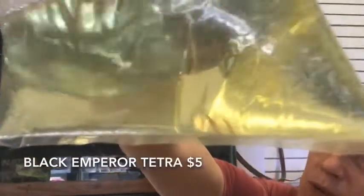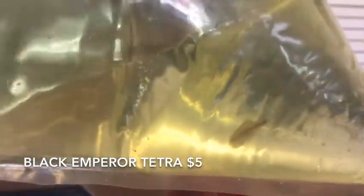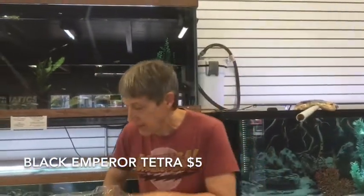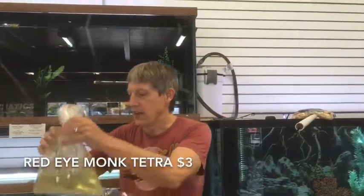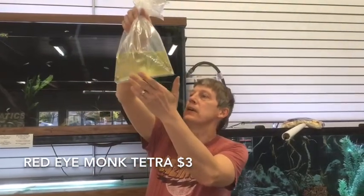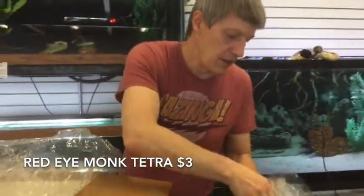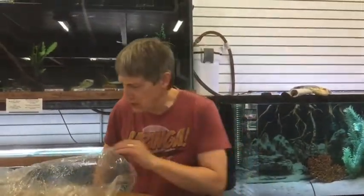Black Emperor Tetras — they don't look black at all. They're a little bit small and really washed out, but I believe those are Black Emperors in the making. I had to look at them twice. Next thing up we have Red Eye Monk Tetras — their eyes don't look very red at all, pretty washed out, a little bit chilly.